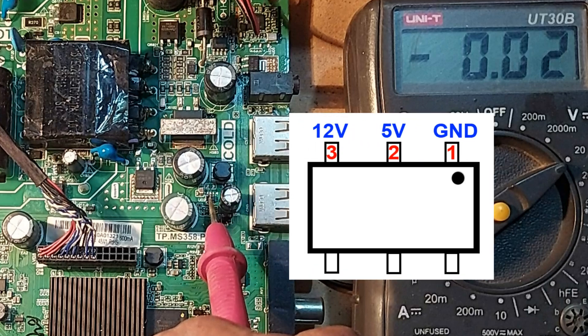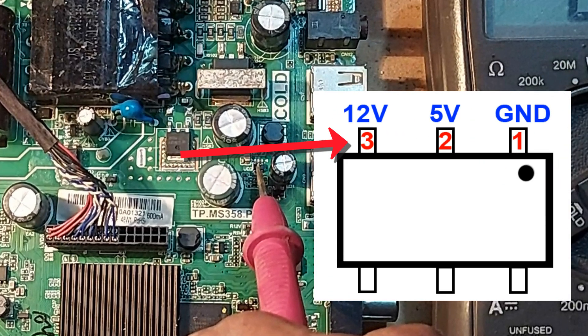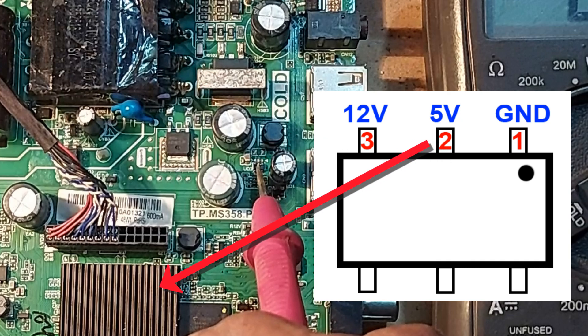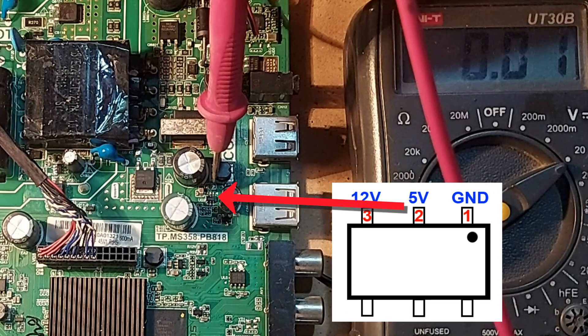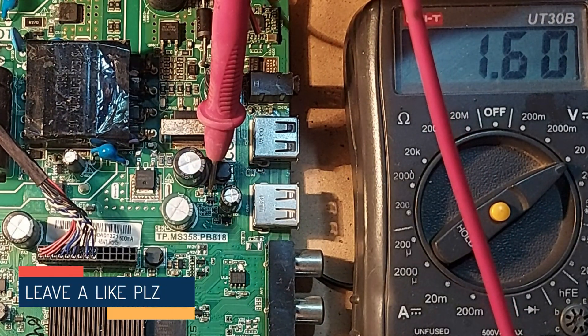There is a 6-pin IC. Pin 1 is ground of this IC. 12 volts input to pin 3, and 5 volts output from pin number 2 for the processor. Now we check whether pin 2 has 5 volts or not — here it is only 1.6 volts.